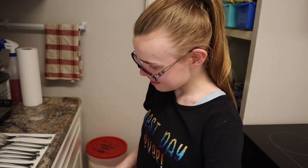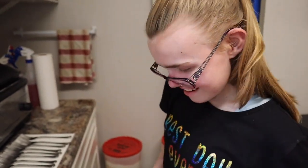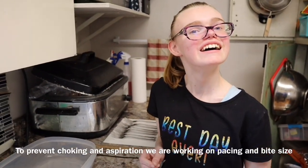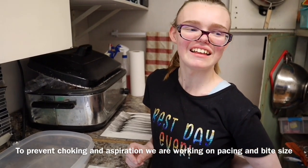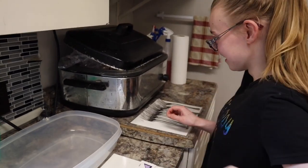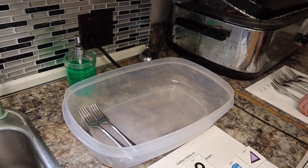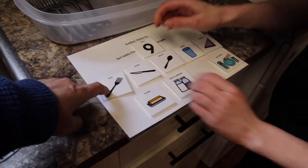Do you need a smaller fork? Yes. So we need to take one of the big forks away and put your small fork. I can use my special fork. You're going to use the small fork and we put them all in your tote. Why do you use a small fork? Because I eat bad. Because of your feeding and swallowing challenges, we need little bites, so we use a little fork to encourage that. Put all your cutlery in here. You used your counter, so you did a good job.